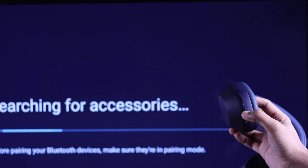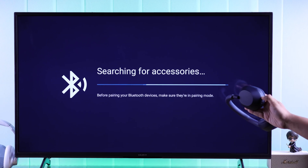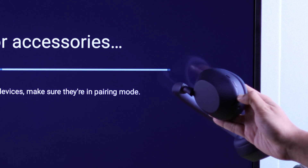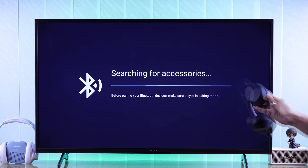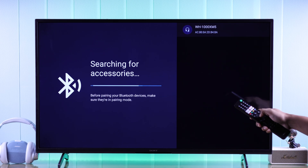Grab your pair of headphones and take them to pairing mode. For Sony's Bluetooth headphones, you need to press and hold the power button while your headphone is turned off until you see the blinking pairing light. Then it will appear on your TV and you'll need to press OK on it and confirm.